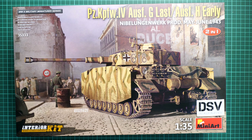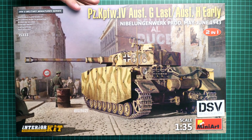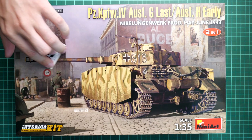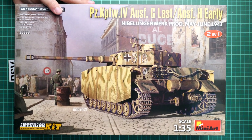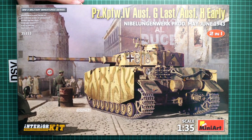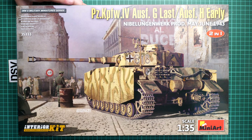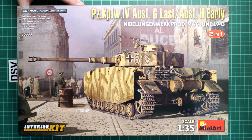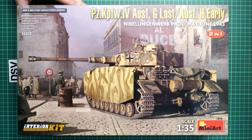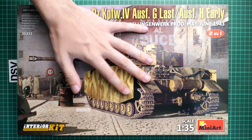It is quite interesting because basically we get two versions in one box. This is an interior kit in 1/35 scale, so you will be able to assemble not only the external features but also everything that was inside this tank. That might be an interesting offer for modellers searching for such a project, and it should be already available. We have a commercial sample here, so you will get exactly the same kit number 35333 and the same contents. Note that the box art is quite nice - we have the tank depicted here, and obviously figures are not included. Here you can see a comparison with my hand.